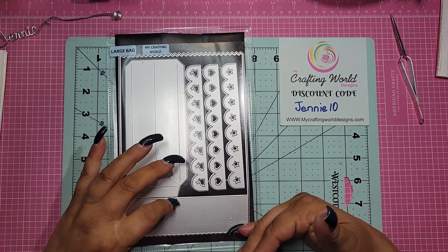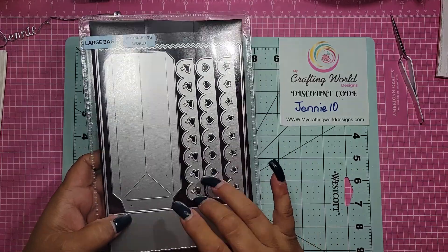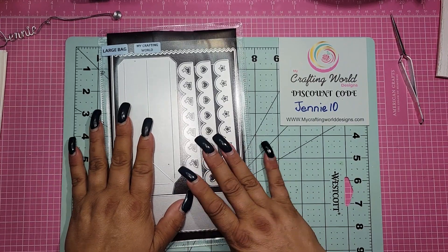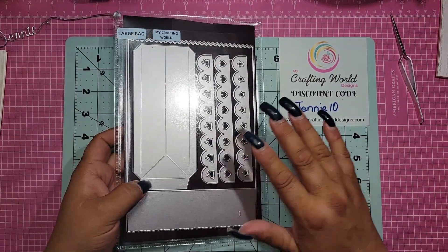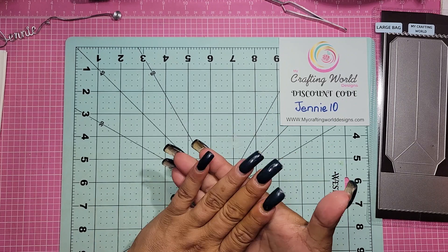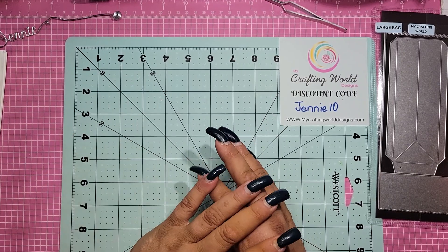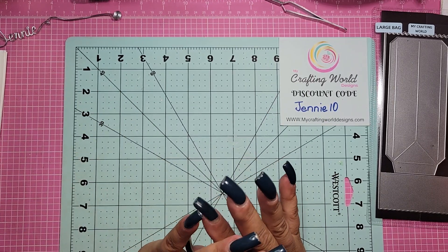If you decide to get this die — which I think you really should — jump on it because I don't want it to sell out on you. This is definitely a must-have. The size is incredible and you won't find a bag this size for the cost anywhere. If you want to save 10%, don't forget to use my code Jenny10. I'll leave all links in the description below, and don't forget Anna has a Facebook group — go check out Anna's channel, shop, and Facebook group.